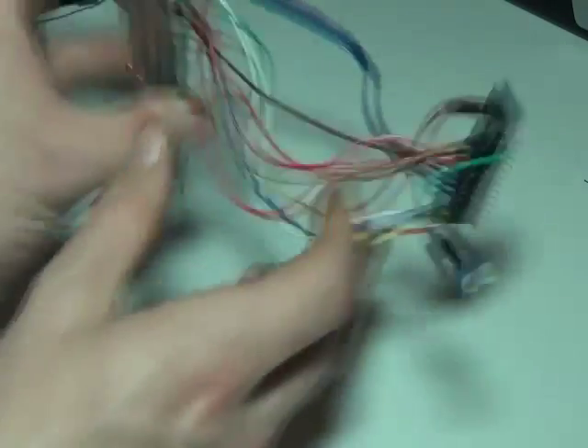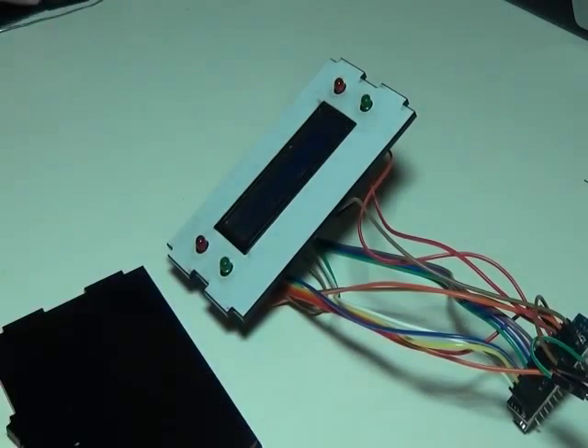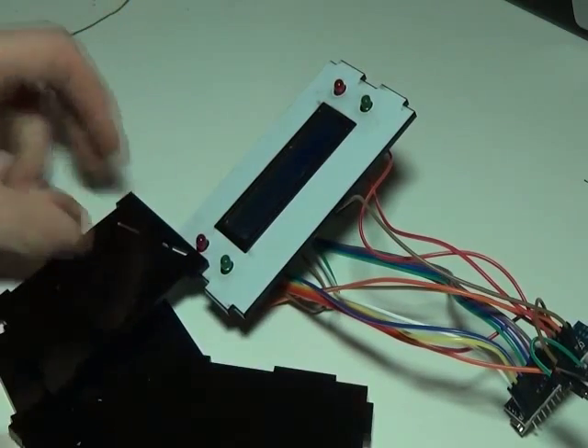That is the completed unit. All we need to do now is get the rest of the pieces of plastic and put this thing all together.